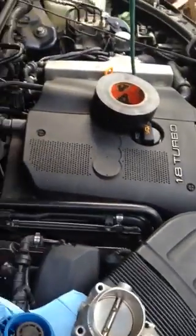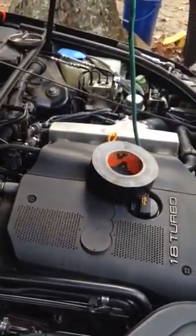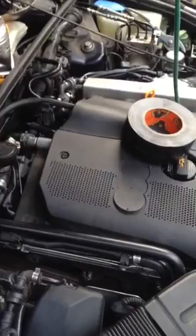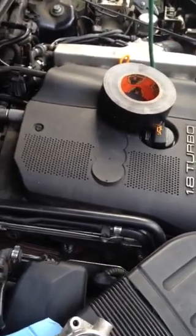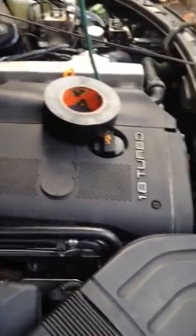Hello Audi fans. This video covers changing the thermostat and coolant temp sensor (CTS) on a 1.8 turbo. It doesn't matter if it's Volkswagen or Audi — this is an '03 Audi A4 Quattro.